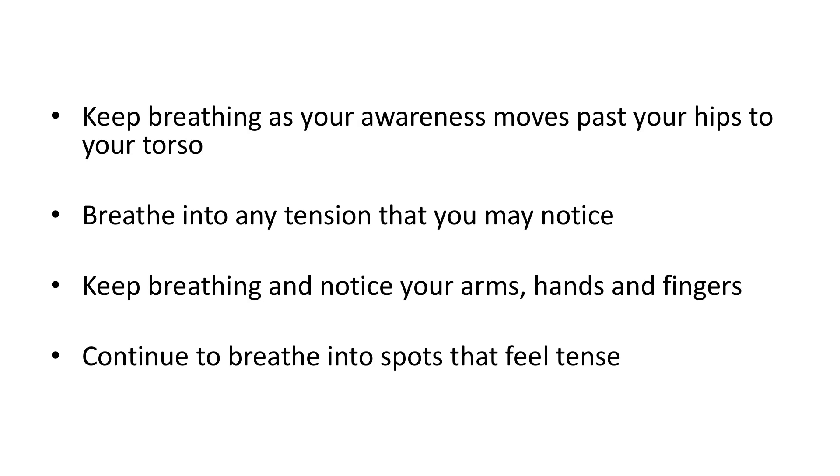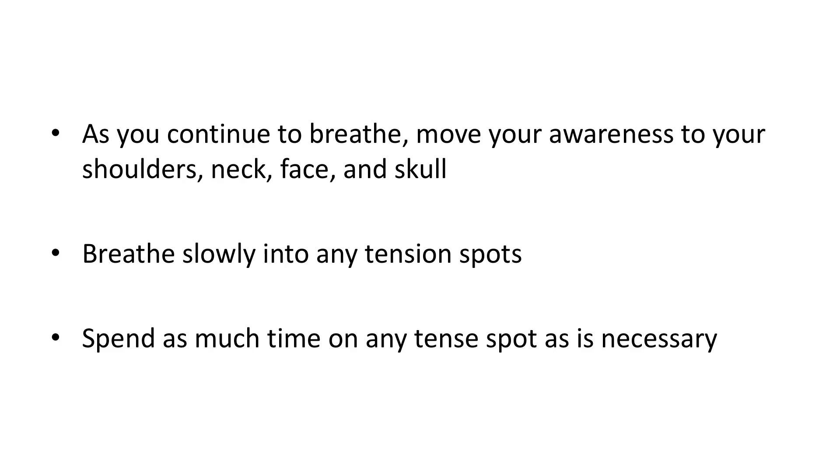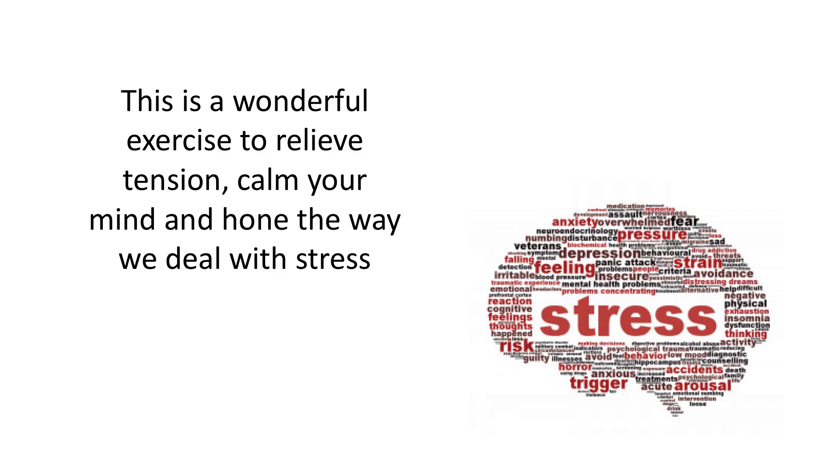Keep breathing and notice your arms, hands and fingers. Continue to breathe into spots that feel tense. As you continue to breathe, move your awareness to your shoulders, neck, face and skull. Breathe slowly into any tension spots. Spend as much time on any tense spots as necessary. This is a wonderful exercise to relieve tension, calm your mind and hone the way we deal with stress.